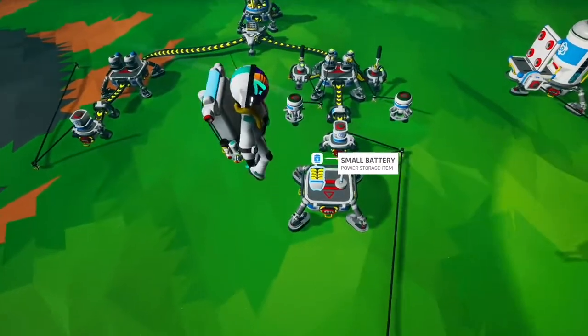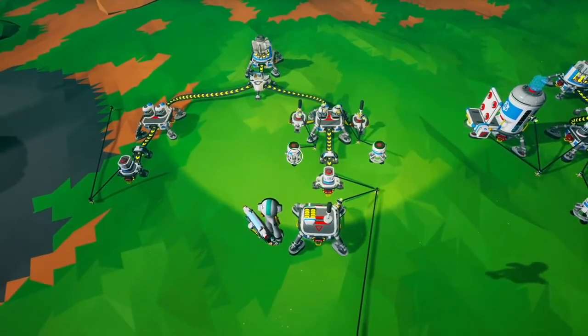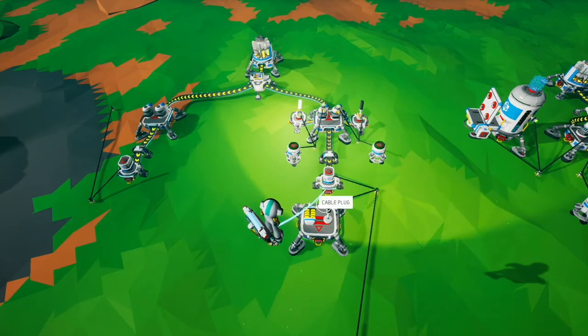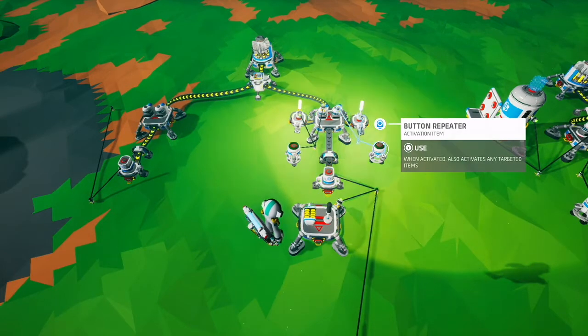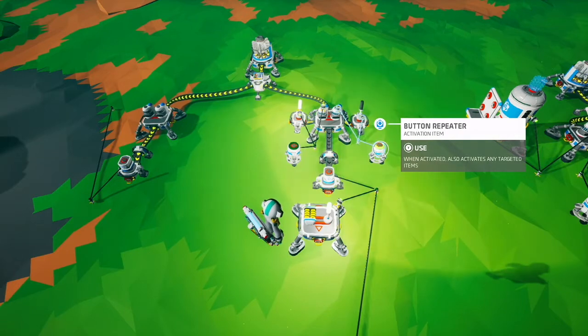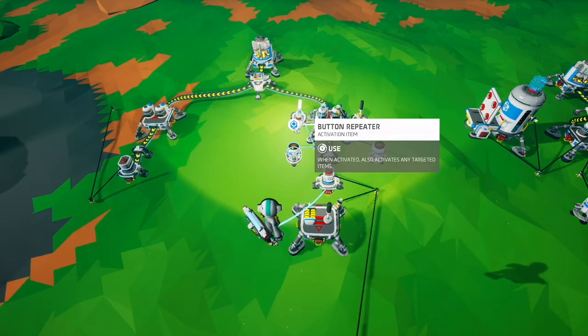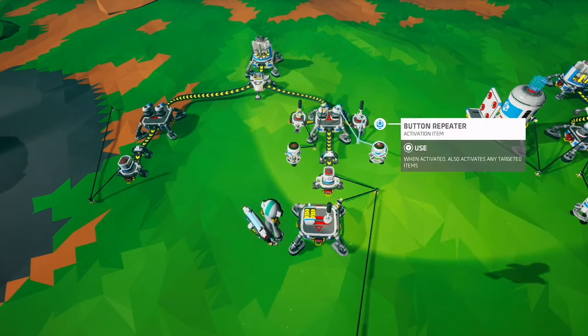Here we have an example of that — I've added buttons for inputs and lights to show you what happens. If I turn this one on there's no output, but if I turn this one on as well, you get an output. Now if I toggle this one back and forth you can see that it turns on and off, but if I turn this one off and turn this one on, the output doesn't happen.